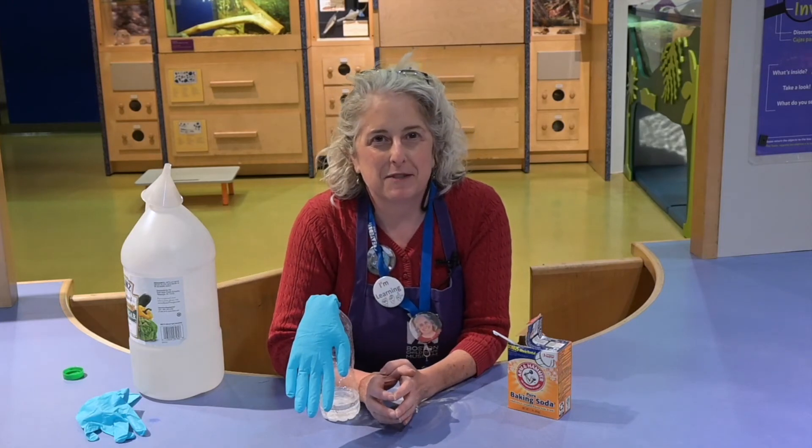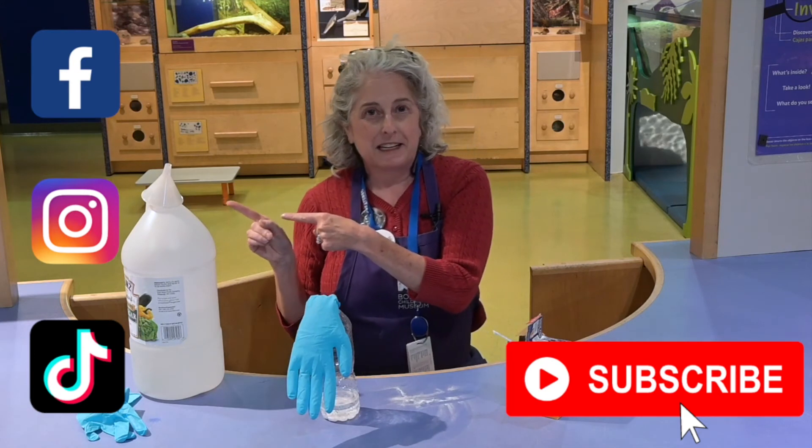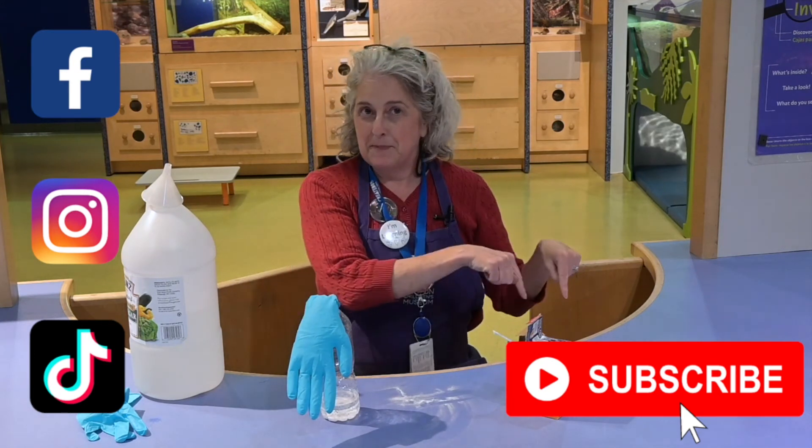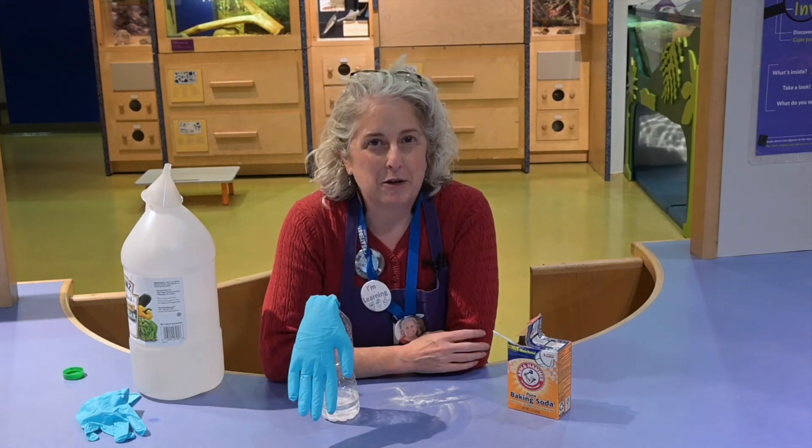Thanks for joining me for this National Chemistry Week activity. If you enjoyed this activity, don't forget to check us out on social media and subscribe to us on YouTube. And there's one more thing I need to tell you about.